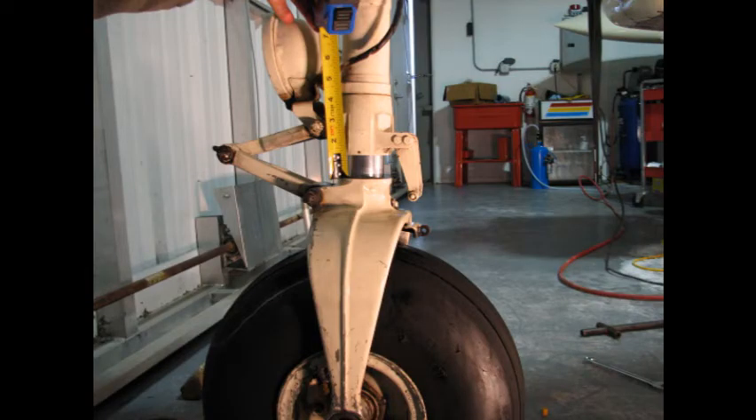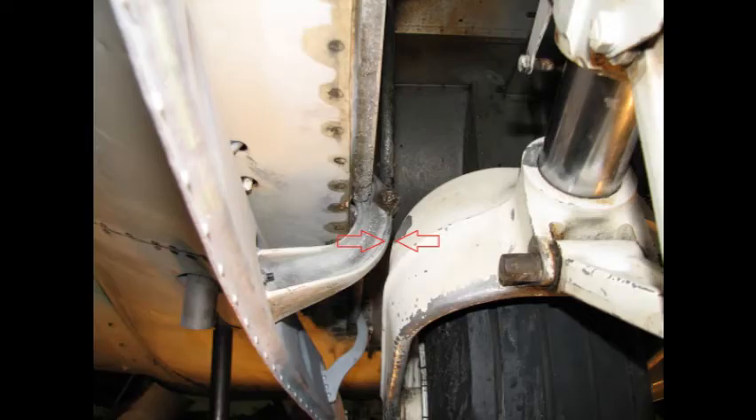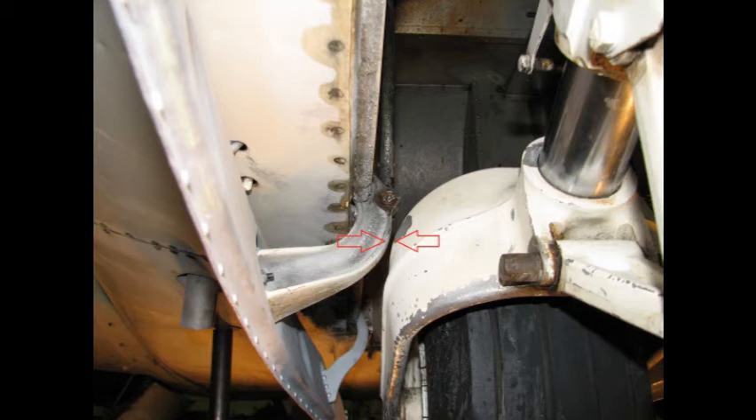When the aircraft was inspected after the gear collapse incident, the nose gear oleo strut was found to measure only one and an eighth of an inch. At this measurement, full extension of the oleo strut is not guaranteed.